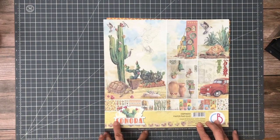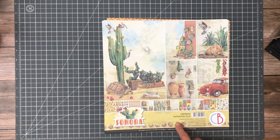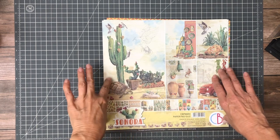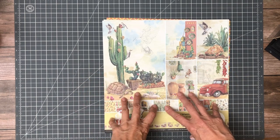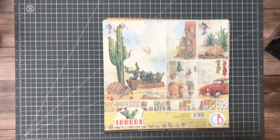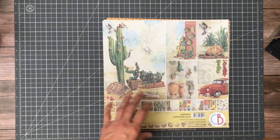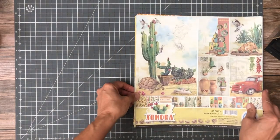This paper pad is 12 by 12. It has one each double-sided — 12 sheets. The 12 by 12 and the 8 by 8 are the same, and the 6 by 6 is different in that it's a fussy cut pack instead of just a scaled-down version of these patterns.